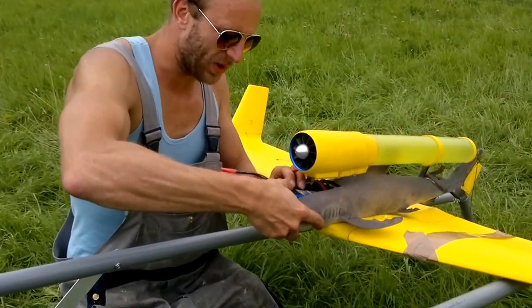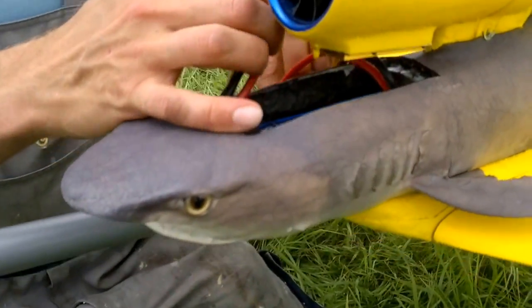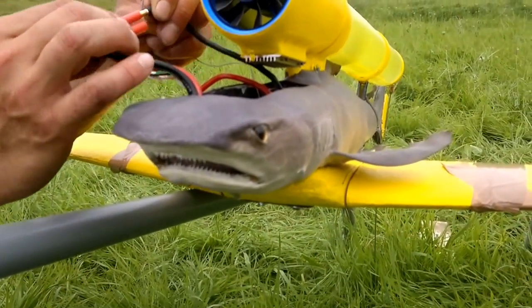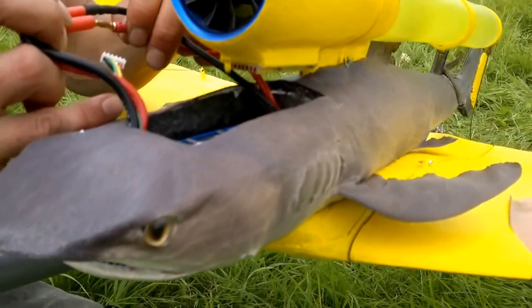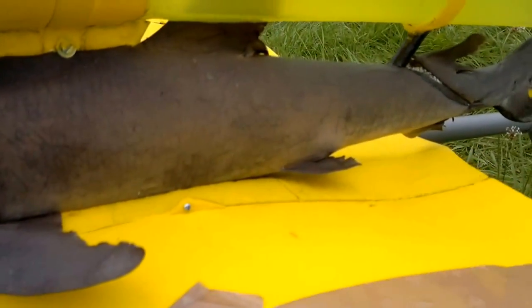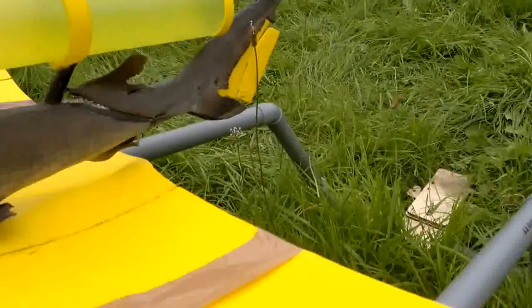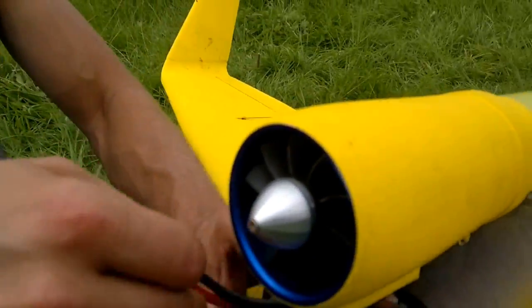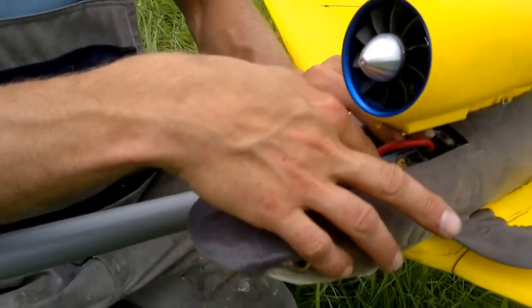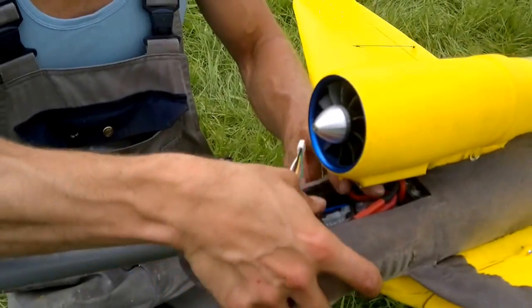This is the battery going in. We need to get these wires inside — there's a lot of wire.